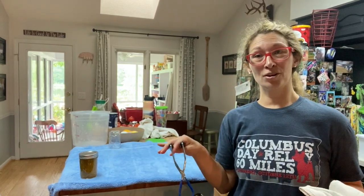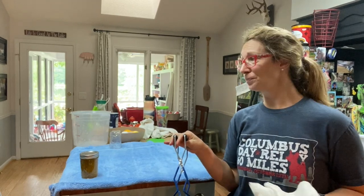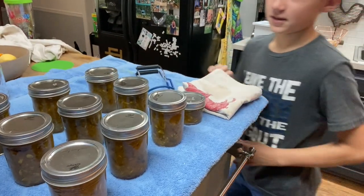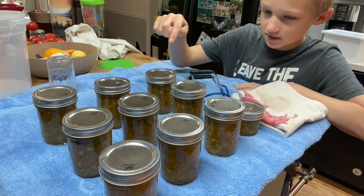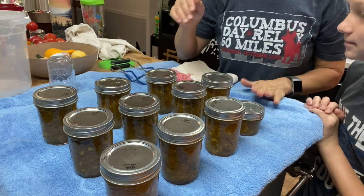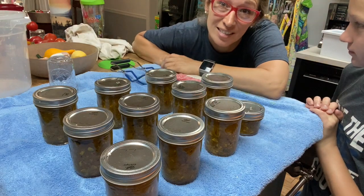You let them cool off completely. If you label the top of them, I usually put the year and what it is on there, and you're all done. One's already popped — there's another one. Me and my mom like to refer to that popping sound as the sound of success.